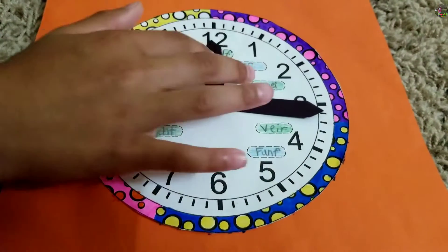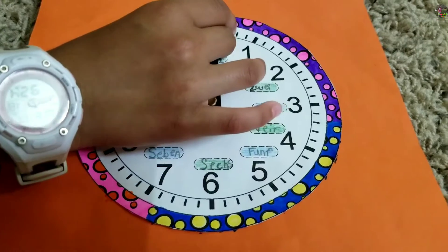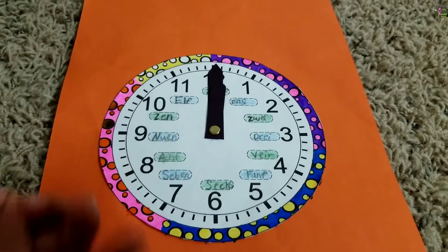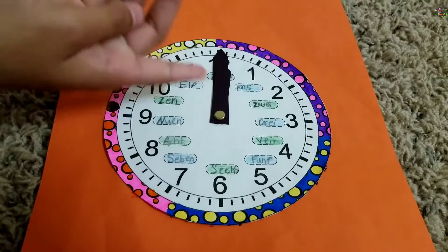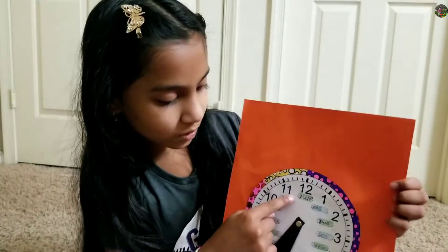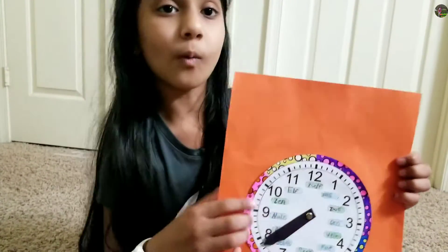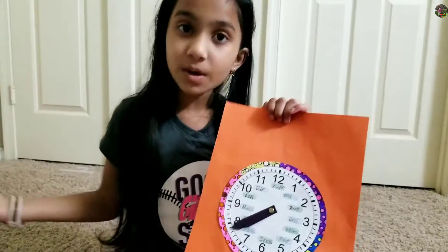Now if I put the hour hand on 12 and the minute hand also on 12, the time would be 12 o'clock — the hour hand is on 12 and the minute hand is also on 12. And you guys might be wondering what is written in those little box things — well, those are the numbers written in German.